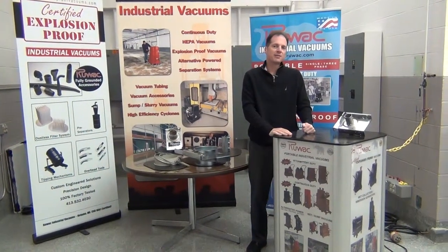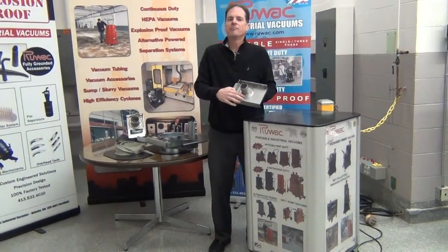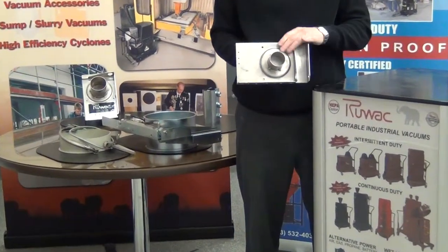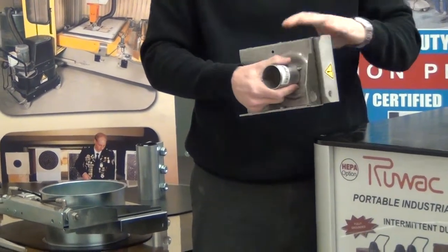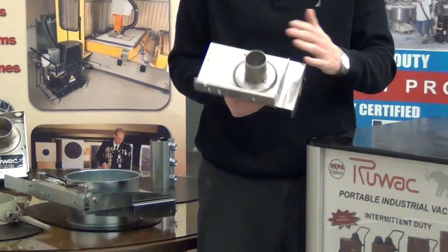Today we're reviewing Ruvox pneumatic blast gates and manual blast gates that are airtight. These blast gates are unique in that they have a fully gasketed area on both sides of the blast gate that allow it to be airtight from outside air. You won't get any leakage from the outside of the valve and you also won't get any leakage across the valve when the valve is shut. You can use these for vacuum systems up to 16 inches of mercury and be completely airtight.